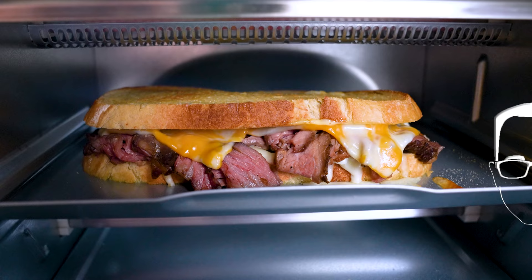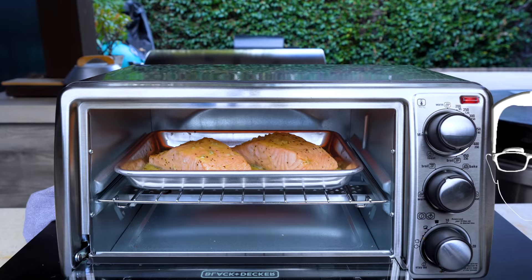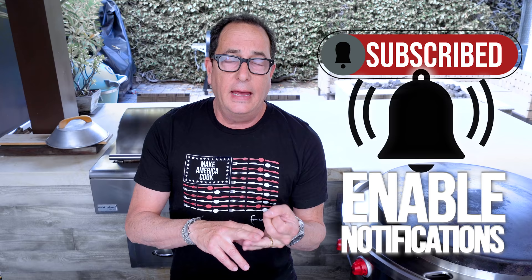Of course you can make toast in a toaster oven, but we're going to show you other stuff that maybe you didn't think you could do. This video has been sponsored by Noom. Here's the plan: a steak — a perfectly cooked one — a grilled cheese, a super thin crispy little pizza, and garlic butter salmon.